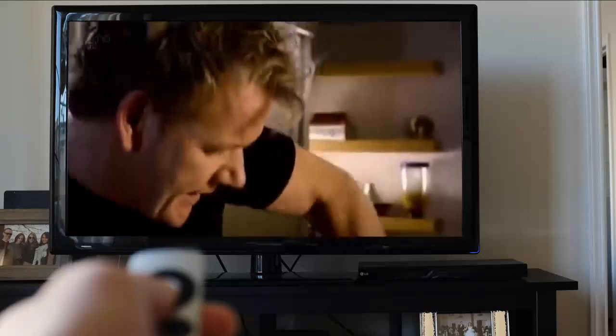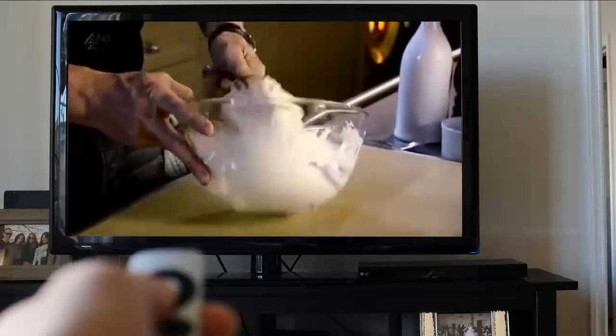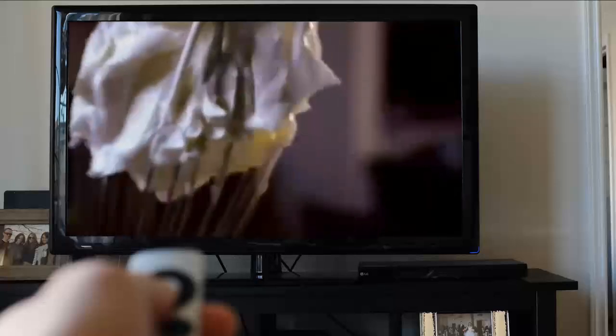Whisk, whisk, whisk and it should just sit inside the whisk and start to fall out — just perfect. Three-quarter stage, double cream, done.